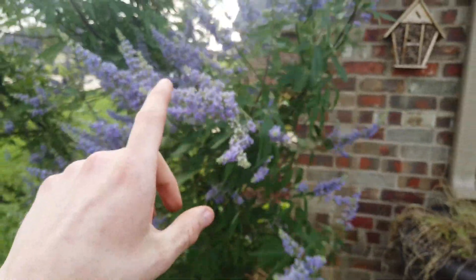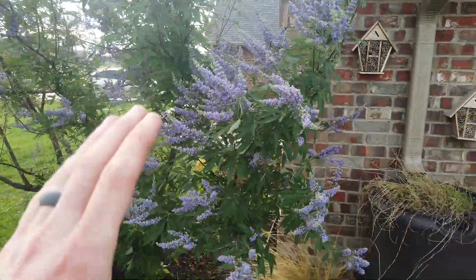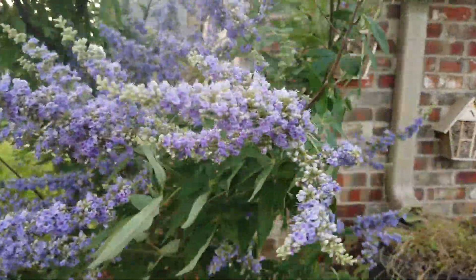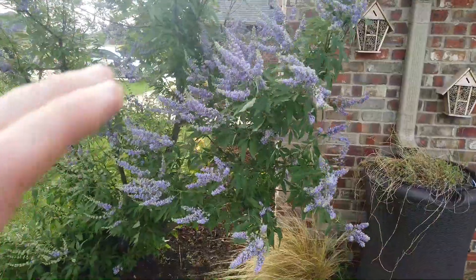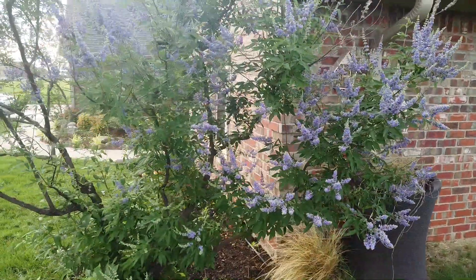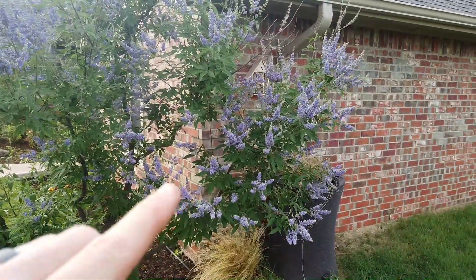The last thing I want to talk about is pollinators. This tree attracts a ton of pollinators. It's early in the morning and pretty windy, so I think that's why there's not a lot of pollinators on here right now. Plus this year has been an unusual year — I haven't noticed as many pollinators — but I'll try to get a couple of snapshots.